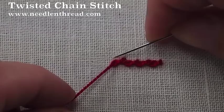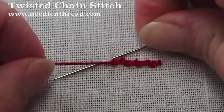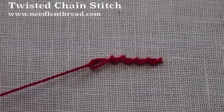Again, up above the end of your last stitch, angle down to the line, pass the working thread over and under the needle, and pull through.